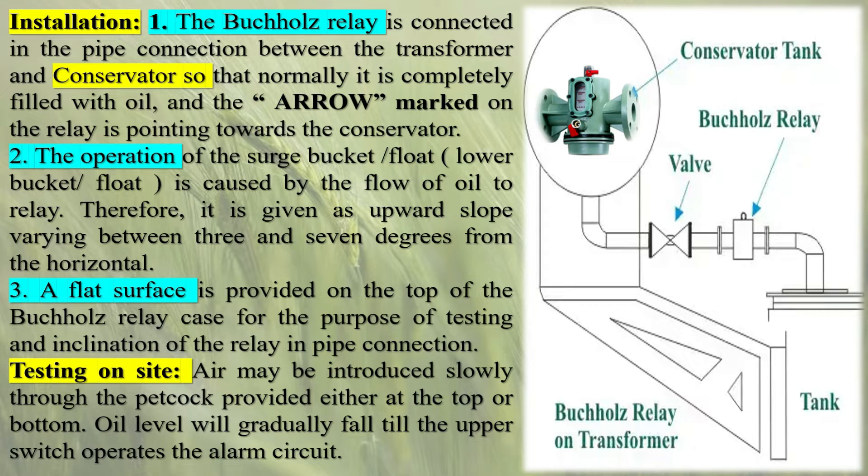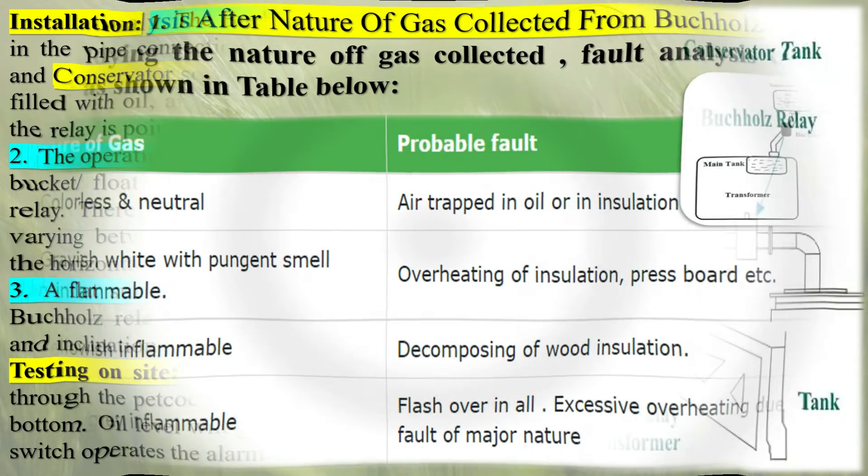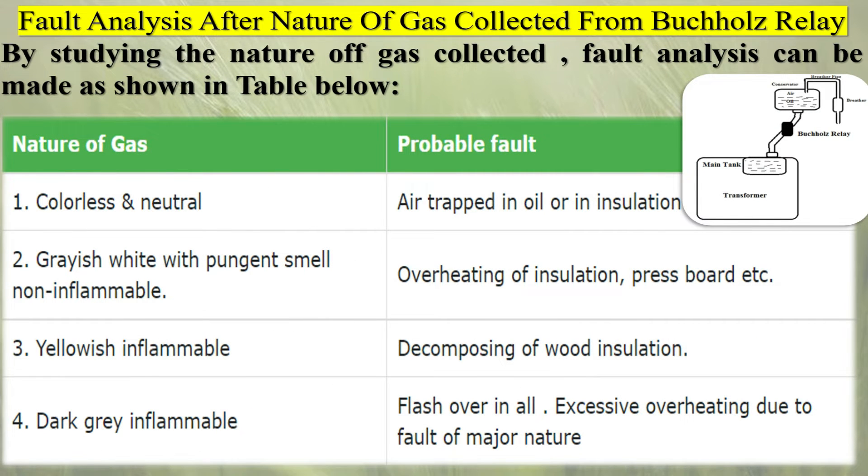Overload and Overheating Protection: in addition to fault detection, the Buchholz relay also acts as a protective device against overloading and overheating conditions. Excessive load or temperature rise within the transformer can trigger the relay, providing an early warning and preventing potential thermal damage. Fourth, Maintenance Indication: the Buchholz relay can also provide valuable insights into the condition of the transformer and the quality of the insulating oil. By analyzing the gases collected in the relay, maintenance personnel can assess the extent of the fault, identify potential issues, and plan appropriate maintenance activities.